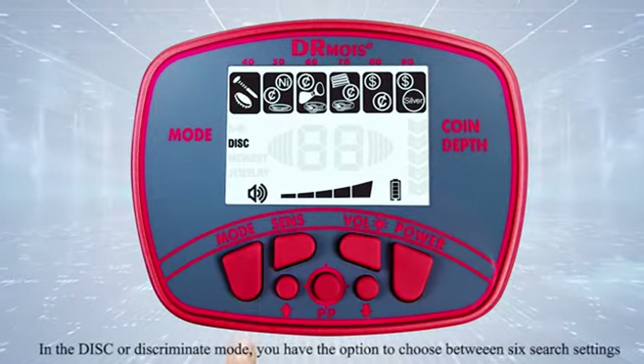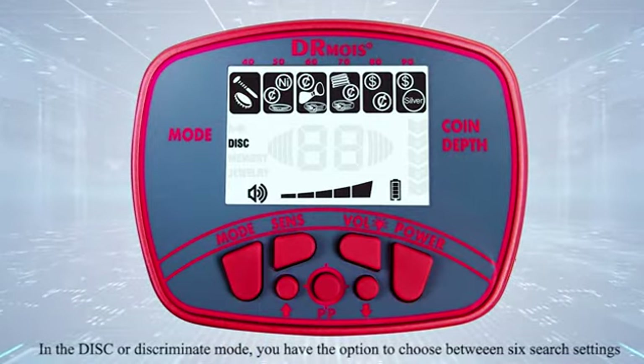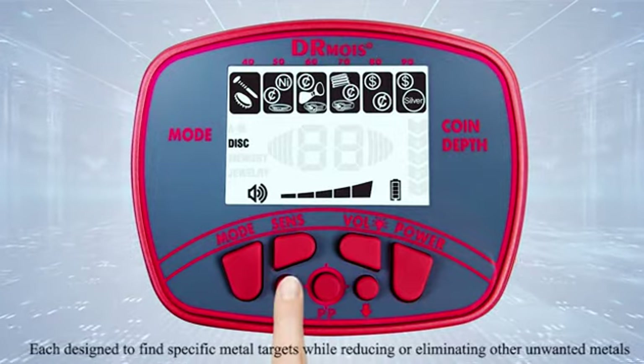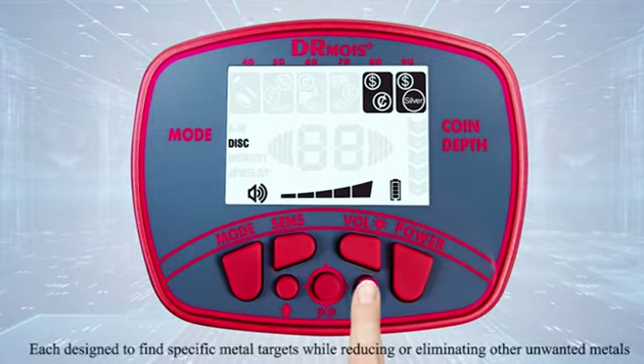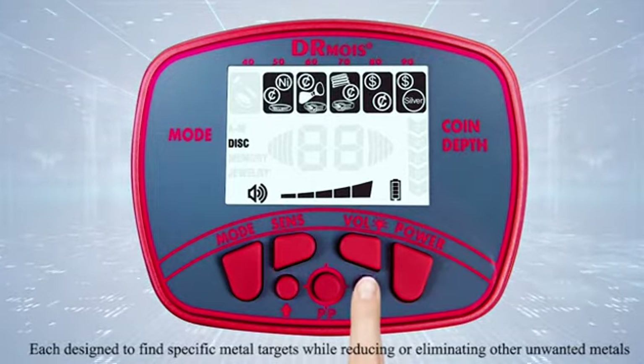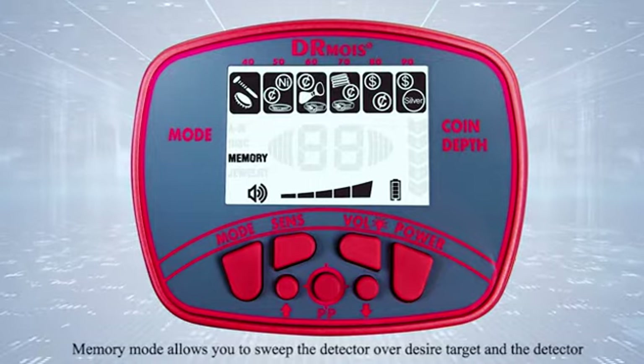In the disc, or discriminate, mode you have the option to choose between six search settings, each designed to find specific metal targets while reducing or eliminating other unwanted metals.